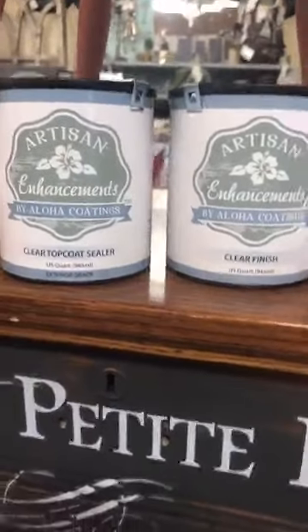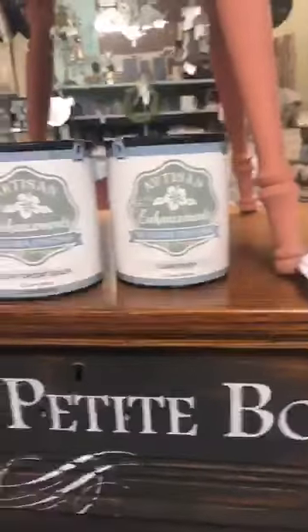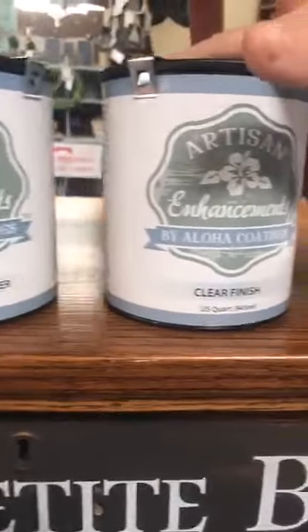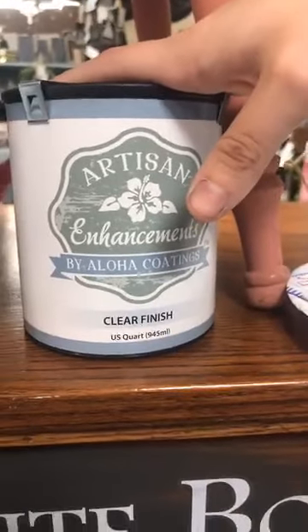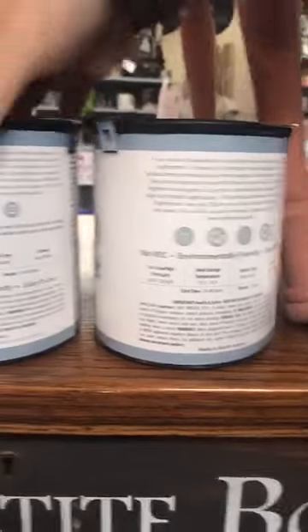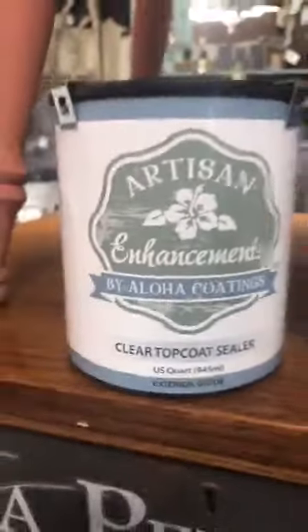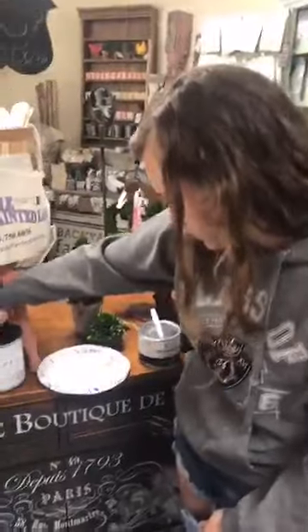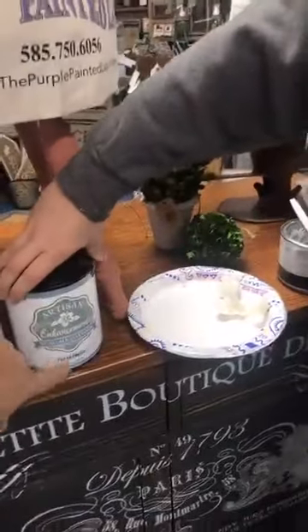Next week we'll recap these options. So, clear finish will get glossier and glossier the more coats you apply — it starts at like a satin and then gets glossier. Clear top coat sealer is a matte finish, similar to what the wax would give you. If you want something glossier, you could do three or four coats of clear finish. And we're talking about interior only for clear finish — that's the one you want to use if you're going over whites. Clear top coat sealer is exterior or interior.